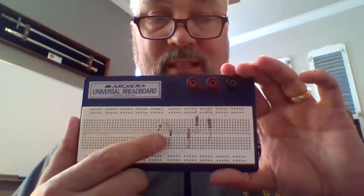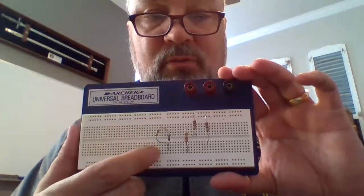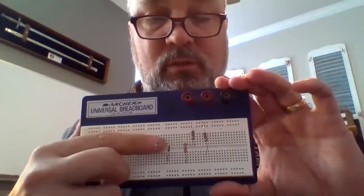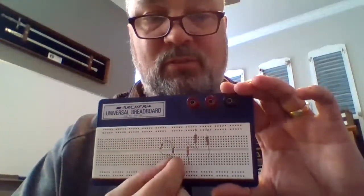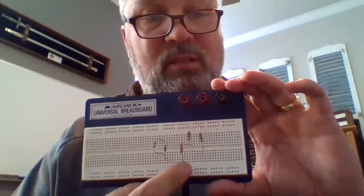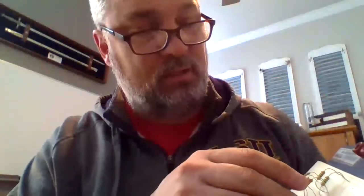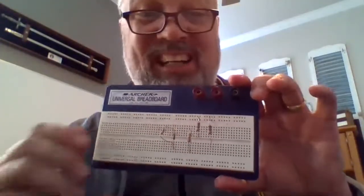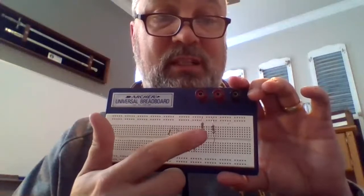What you'll notice is that these holes have a conductor that connects the five holes straight up and down in a line together. So these two resistors, which are in the same line above and below, are actually in parallel with each other. Whereas this resistor is in a hole right next to where this one is, and these two are not connected at all — that's a common mistake. If I wanted to put these two resistors in series, I would actually have to move one of the resistors.